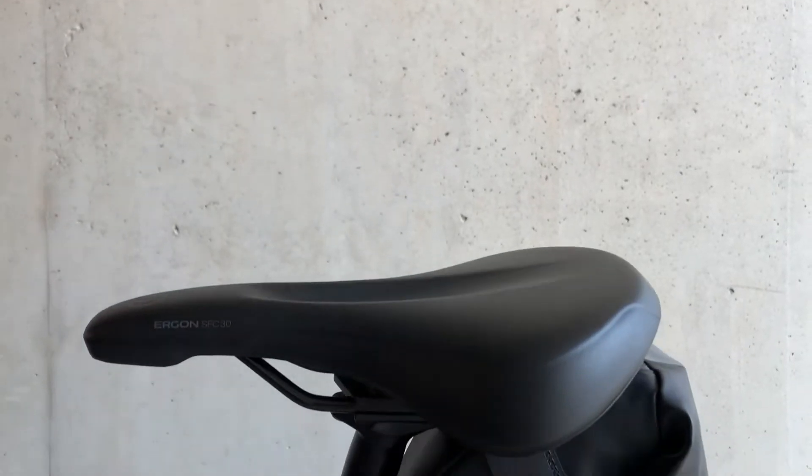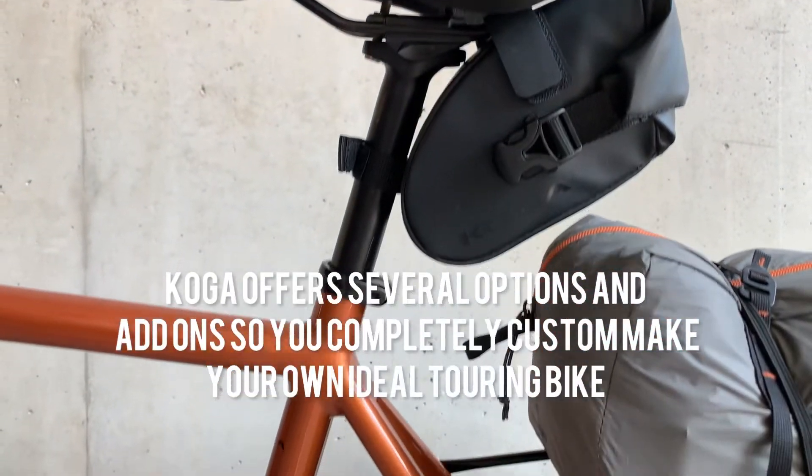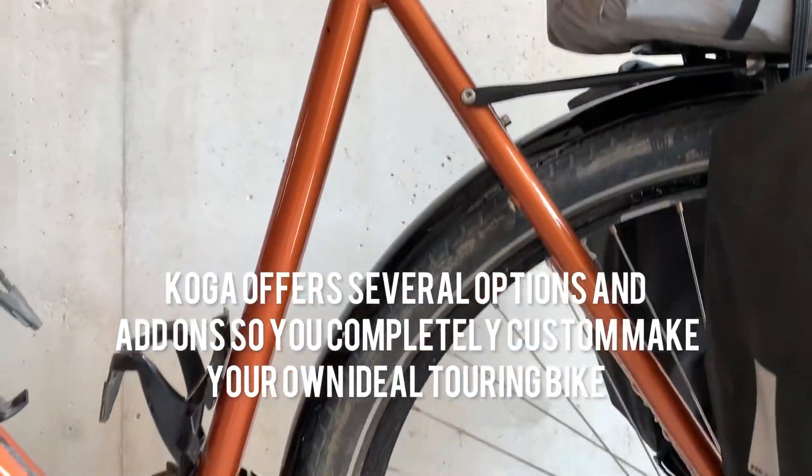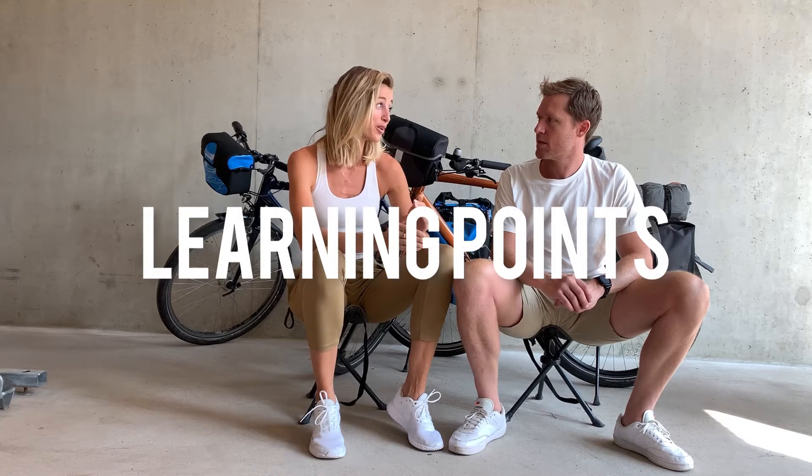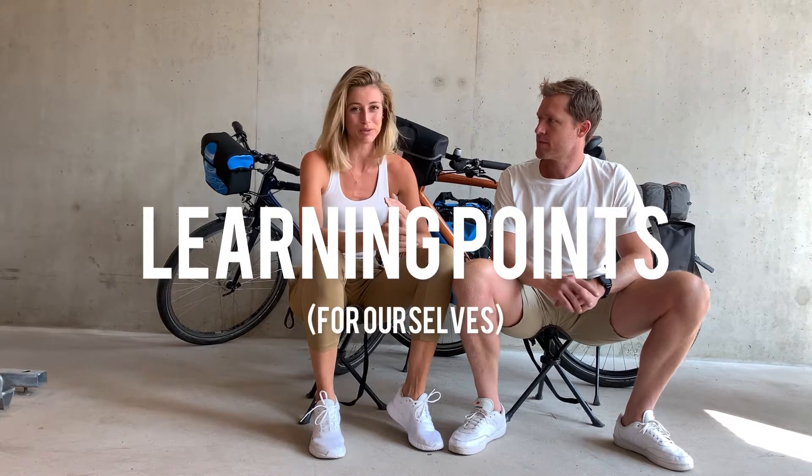So how do you pick your bike for bikepacking? There are a couple of tips we would like to share. It was our first time doing a bikepacking trip, so we did not know what to expect. After the trip, we know what we should have done, could have done, or what we would change for the future.